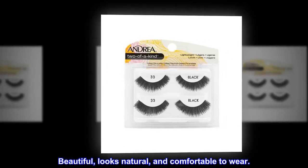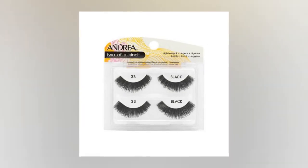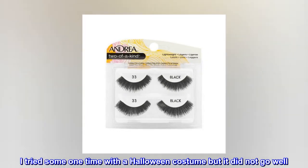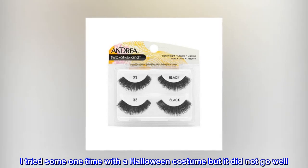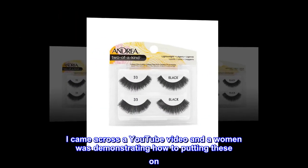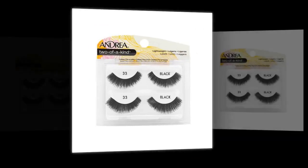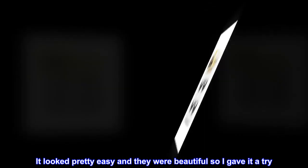Beautiful, looks natural and comfortable to wear. I have never worn fake lashes before. I tried some one time with a Halloween costume but it did not go well. I came across a YouTube video and a woman was demonstrating how to put these on. It looked pretty easy and they were beautiful, so I gave it a try.